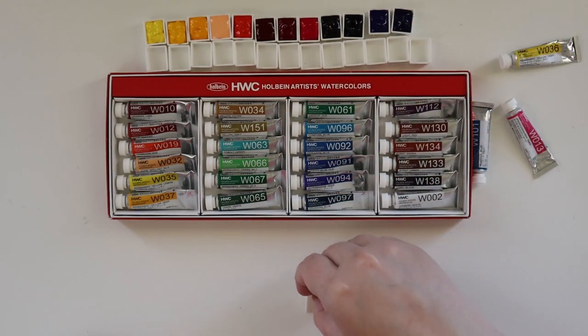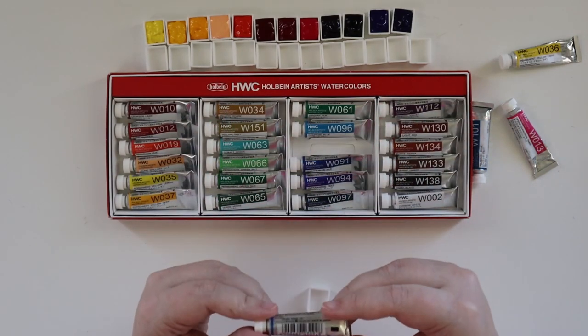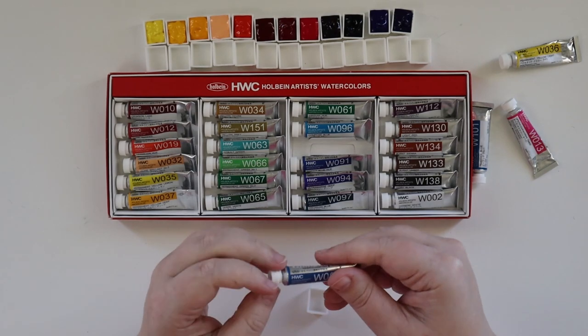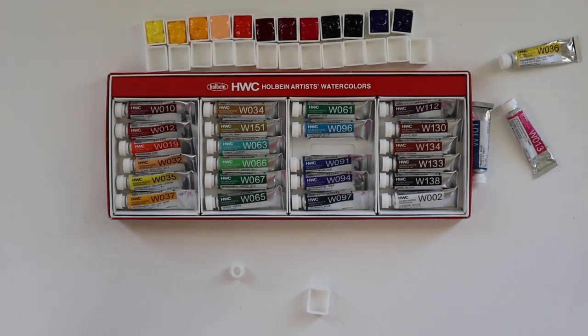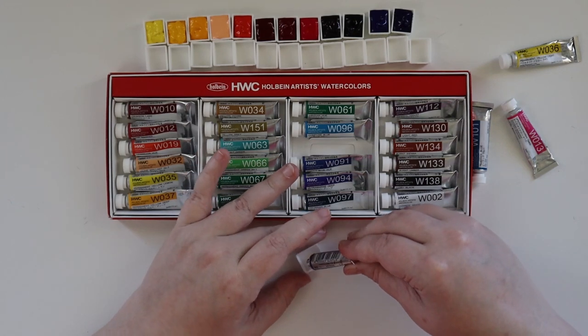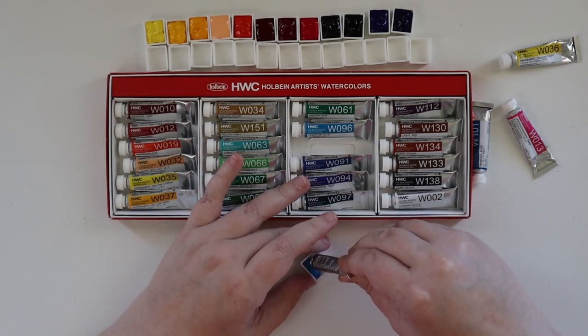Next up is Cerulean Blue — PB35. This is not a pigment I'm very familiar with or use very often. So far all these paints have opened beautifully — none of them have exploded. I think that's usually due to heat, and since we're in January and it's cold right now... well, actually it's not that cold here in Texas. Our weather has been weird — it was cold for Christmas and then jumped up into the seventies.